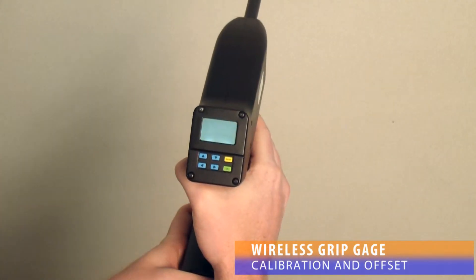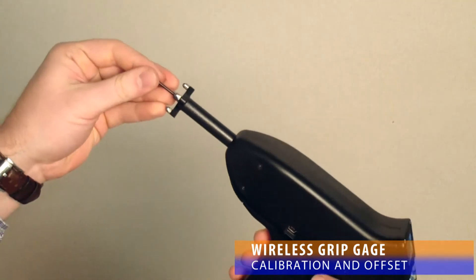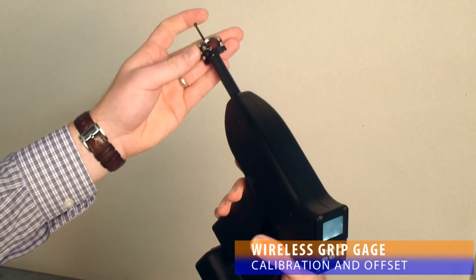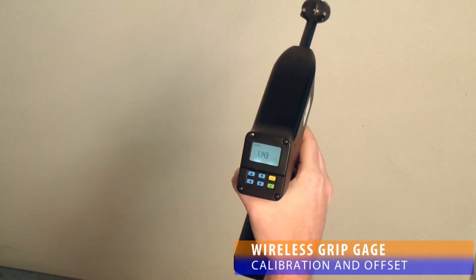While the DSC Wireless Grip Gauge recalibrates itself when it is swept across its range, if the probe tip needs to be changed or if the probe tip becomes loose, a full recalibration is necessary. This process is simple: place the gauge in its calibration mode and perform a measurement on the provided calibration puck. Calibration is complete.